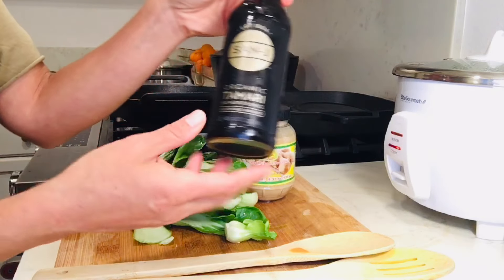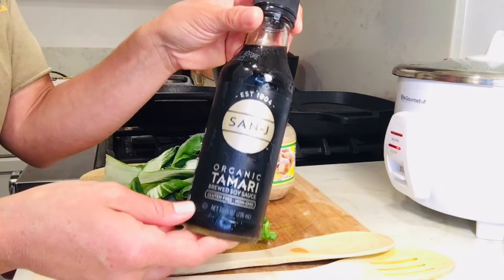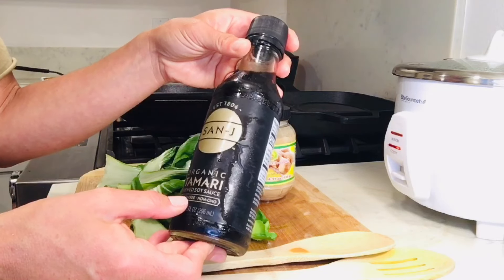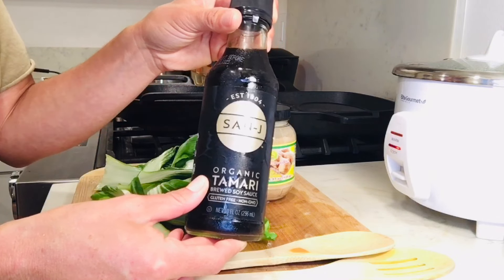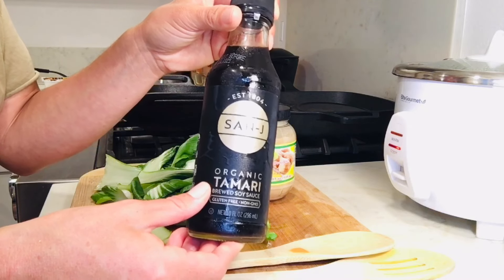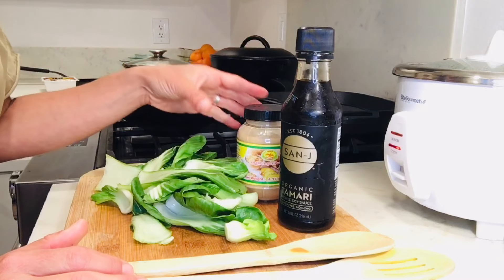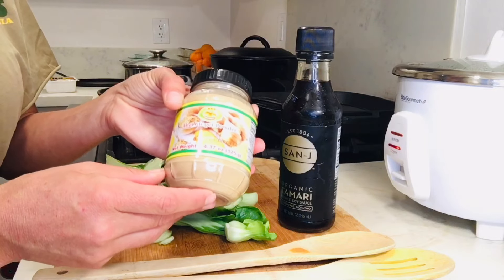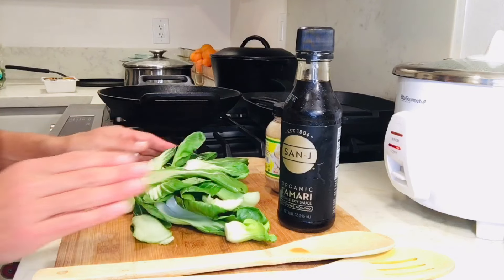For seasoning the bok choy, I'm going to use a little bit of tamari, which is basically soy sauce but made a little differently — this one is gluten free. Tamari has more of a caramelized flavor than soy sauce, which is a little watery and more salty, so I do prefer tamari, but you can use soy sauce. Then this is just a little bit of ginger powder — about a half teaspoon to season this batch of bok choy.